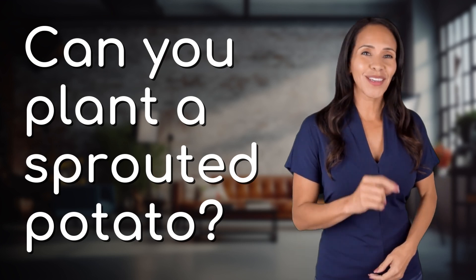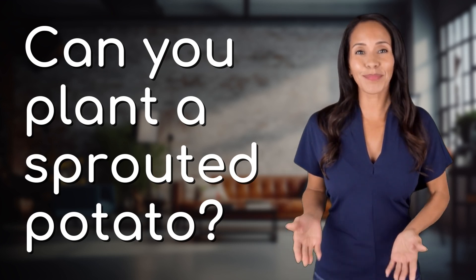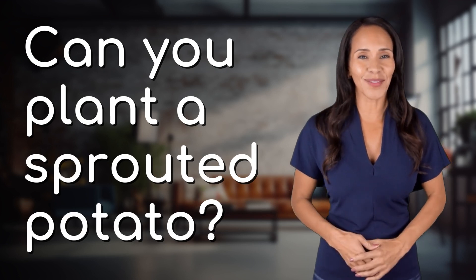Rapid fire answers coming your way. What's today's burning question? Let's find out.